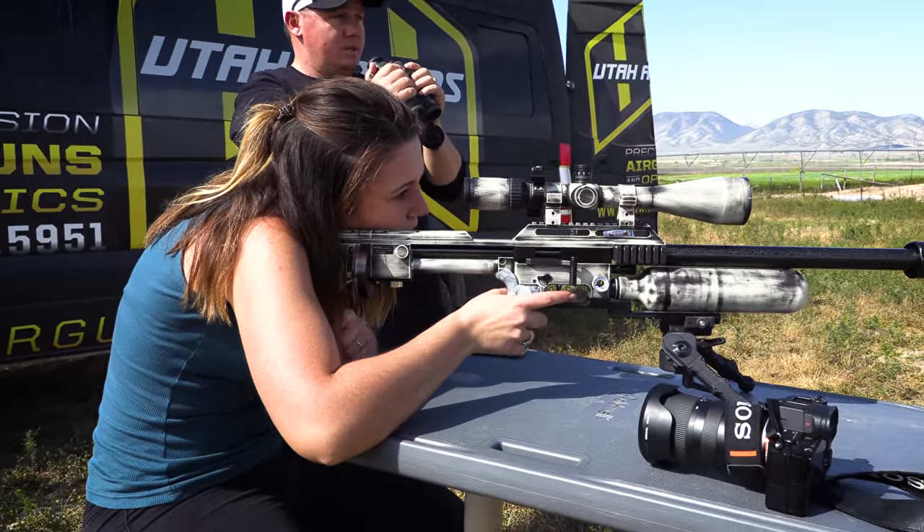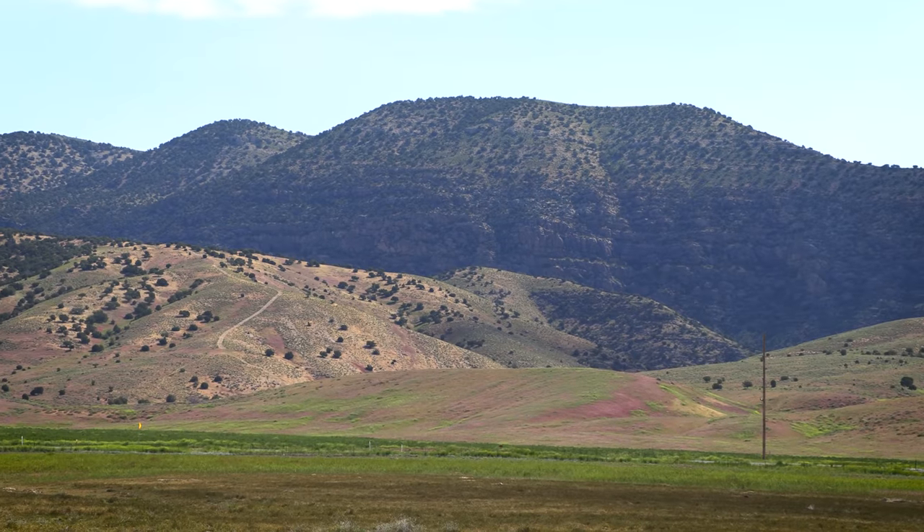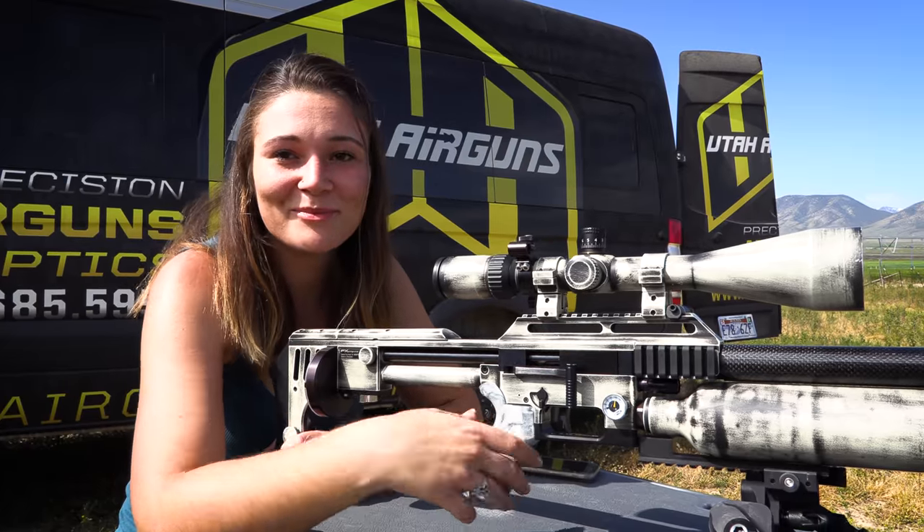First time in Utah and it's beautiful today — shooting some ground squirrels, got a few, missed a few, but having a great time. Met a whole lot of cool guys and yeah, shooting a 30 caliber, having an awesome time.